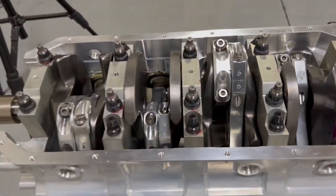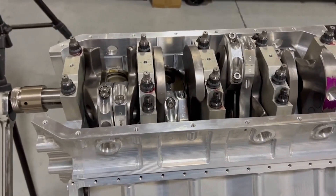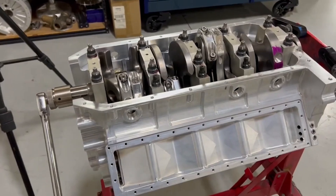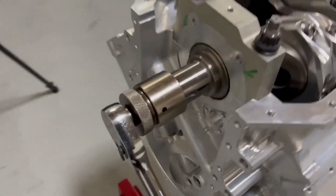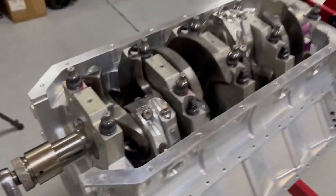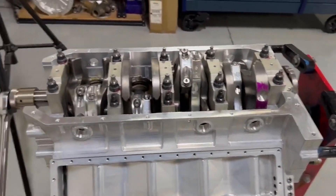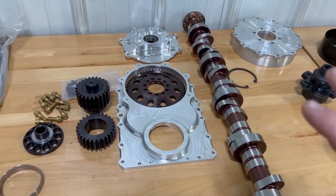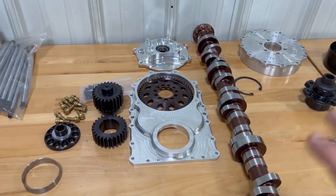I've already done all the clearances - didn't bother showing all that. Now we're going to be moving on to putting the short block together. All the plugs are in, cam bearings are in. Anybody can put a plug in, so I didn't bother showing that. Now we will move on to the front of the motor and start working on the camshaft and the gear drive.